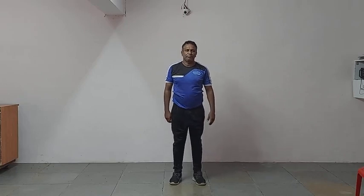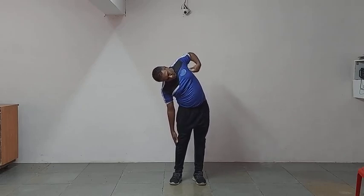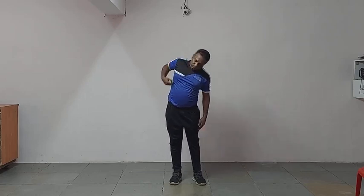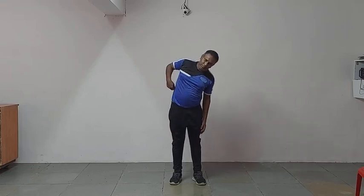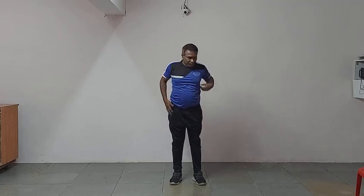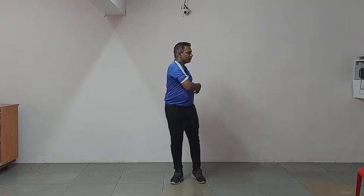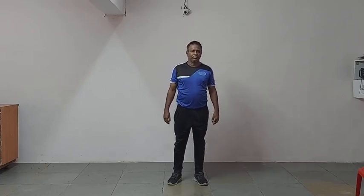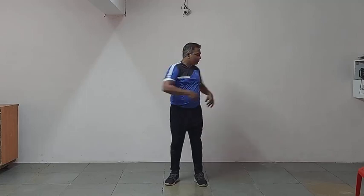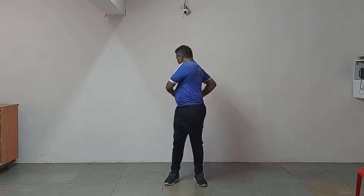Now the next exercise is side reach and stretch. Start — for this you have to stretch and bring your hand up towards the shoulder and stretch the body part properly. One, two, three, four, five, six, seven, eight, nine, ten. We have shown it ten times — five times each. You can do it eight or twenty times, no problem, do it as per your capacity. Next exercise is twisting — one, two, three, four, five, six, seven, eight.